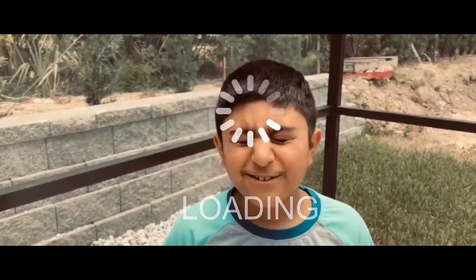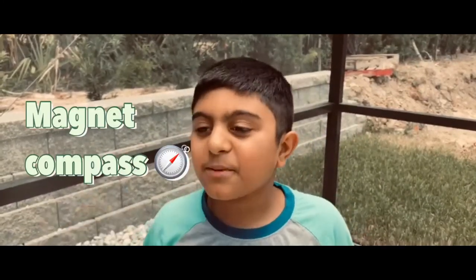Okay guys, welcome back to Animal Science Corner. In today's video, we're going to actually be making a magnet compass.